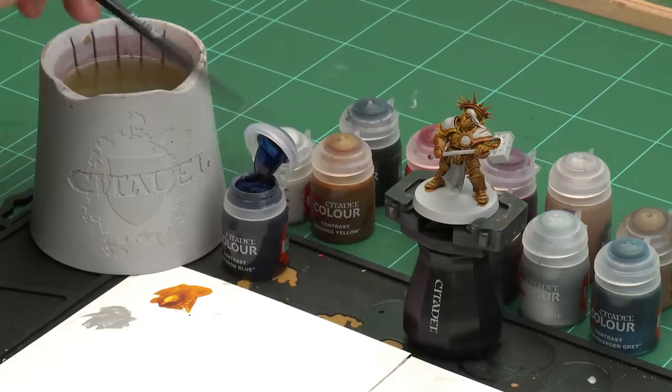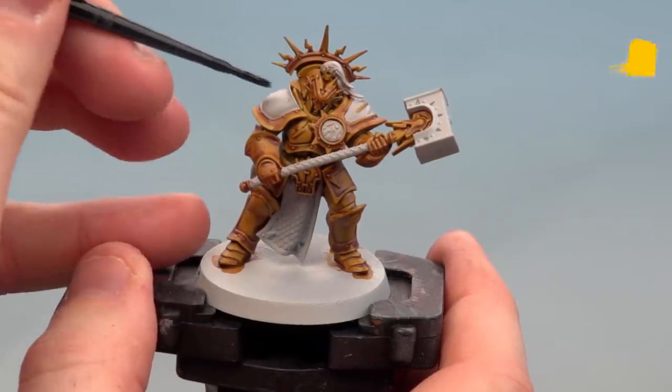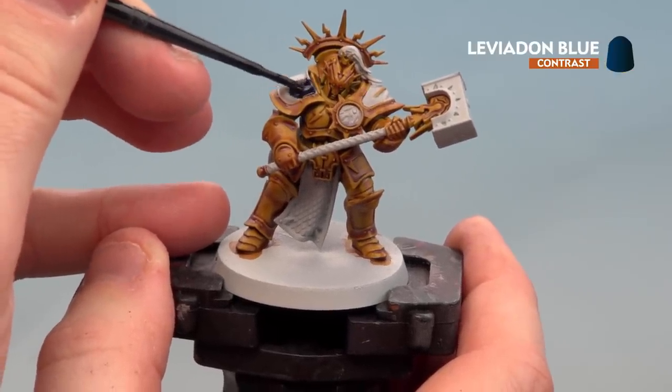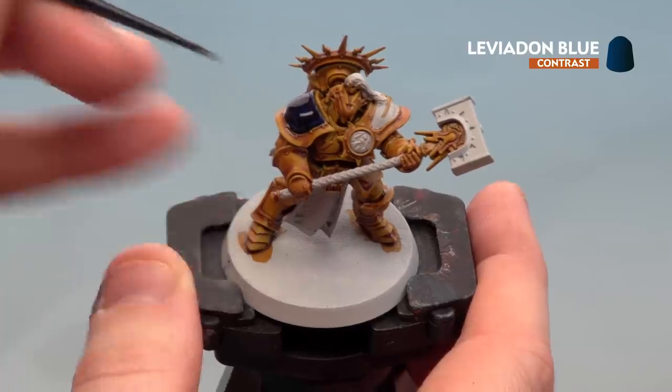We're now ready to apply more contrast paints. First we'll start with the shell pauldrons and the trim of the tabard using Leviadon Blue. After that, for the parchment we'll use Skeleton Horde; for the white lightning bolts on the symbol, Apothecary White; and for the silver areas, Griffcharger Gray. Starting with Leviadon Blue, I'll use a small layer brush, apply a little to the palette to get a nice point, and paint it onto the shell pauldrons and the tabard. If you make any mistakes like splodging onto the yellow, just tie it back with Gray Seer and reapply Nazdreg Yellow.